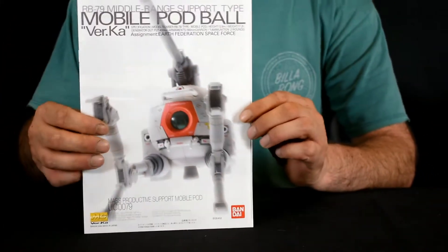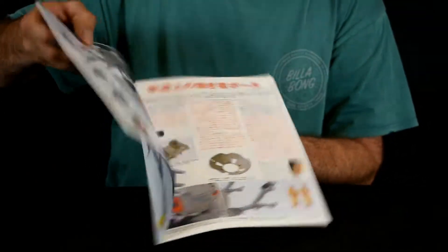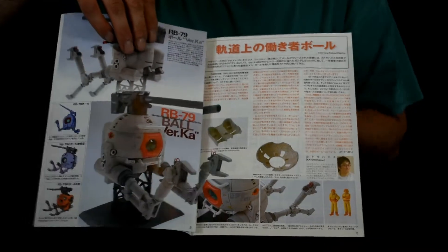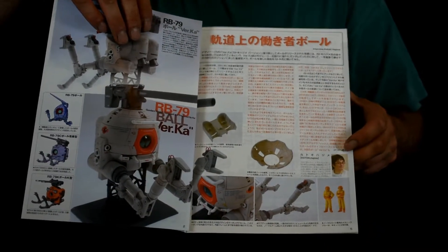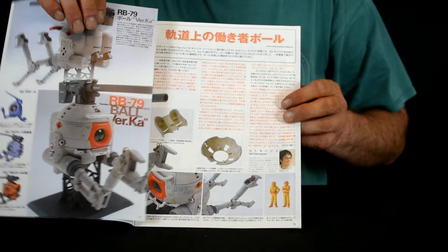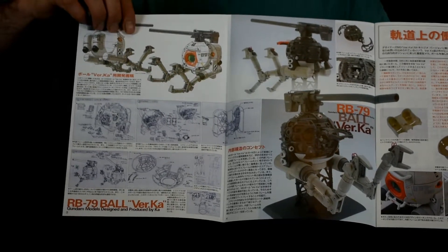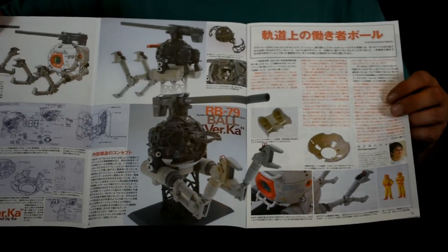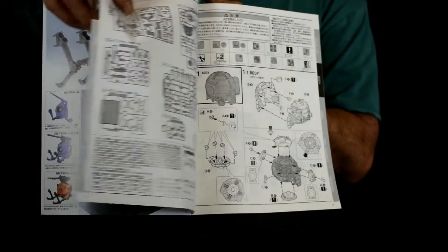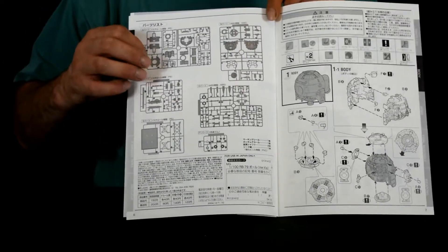And lastly, the manual. As usual for Ver.Ka, it's got the nice illustration on the front cover. This page gives you some closer pictures of the Ball, and there's a mention of Katoki Hajime as well as painting instructions for the figure in the corner. Opening it up, there's a nice cartoon illustration of the Ball and the inner frame workings, and then the runner listings — I did check and all parts are there.